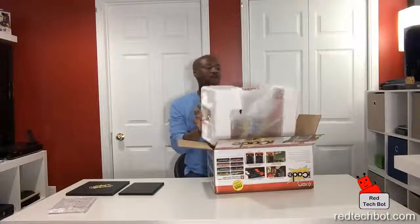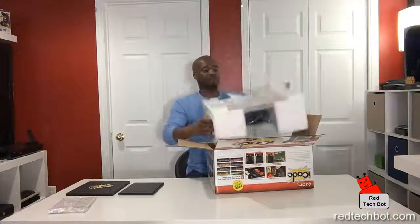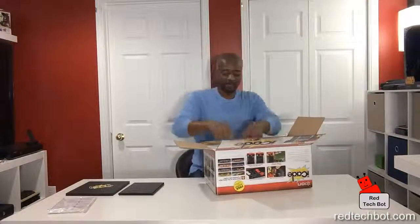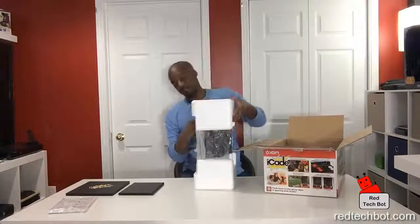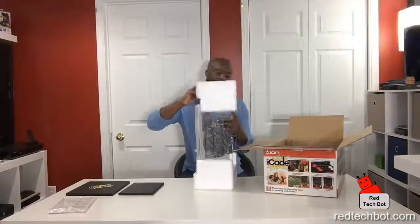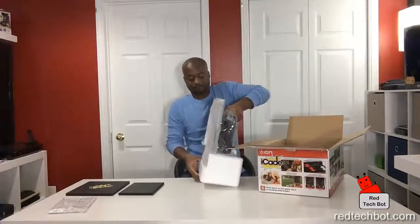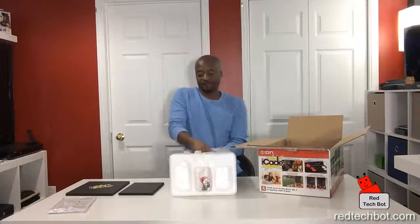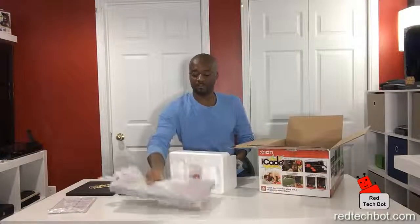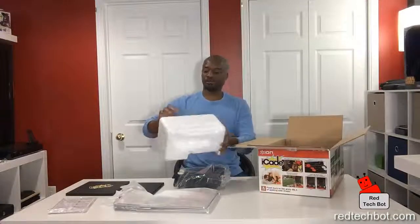This makes a great gift if you have a friend, husband, or wife who's into classic gaming and has an iPad — it's a really cool gift and it doesn't cost much either, it's pretty cheap. I always recommend keeping the packaging in case you want to return it, as most retail stores will accept a return if you have good packaging.